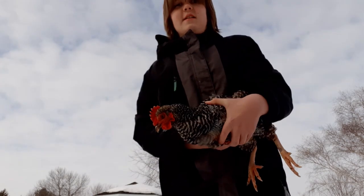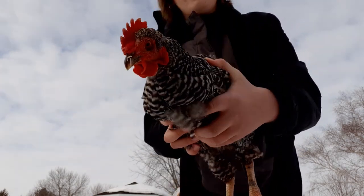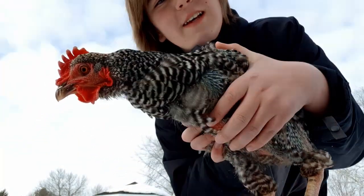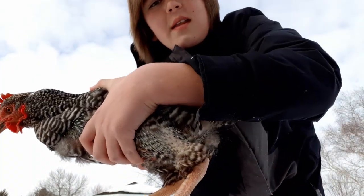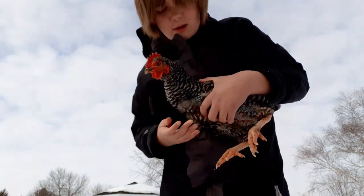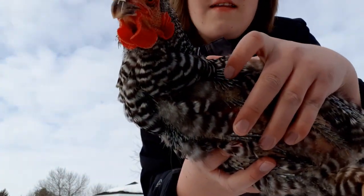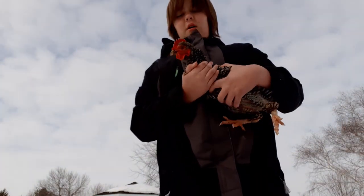Hi guys, welcome back to Alice Homestead. In today's video I'm going to show you the ways that you can tell if your chicken is molting. The first way is to simply look at your chicken. If they're looking like this and they have noticeable bare patches of skin, and then these pin feathers — as you can see up close on her leg there — those are pin feathers, these little pen-like feathers growing on her. The new feathers grow out of the pin.